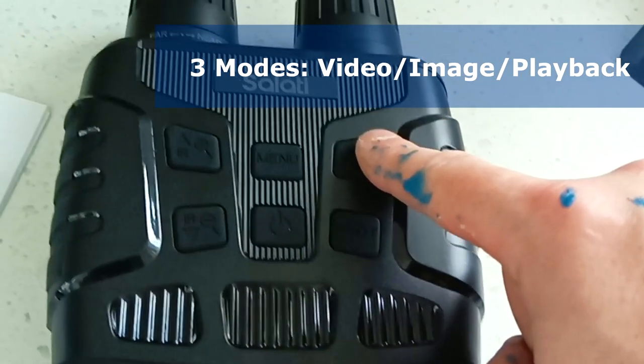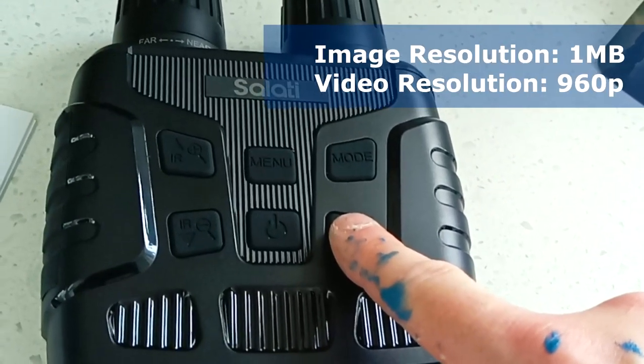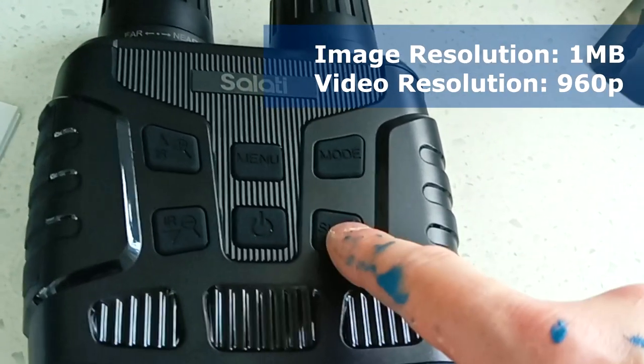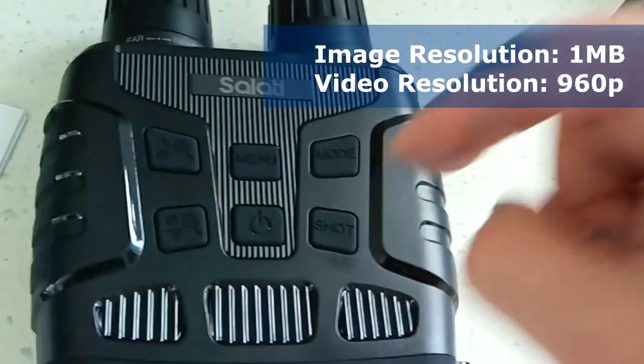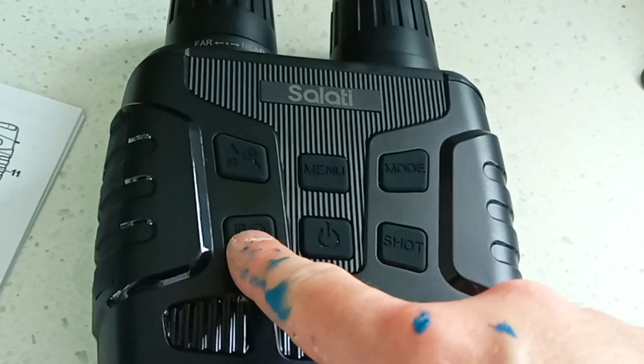Next up is your mode button — you circle through settings and camera options. The shot button allows you to take a still picture or start recording video. You can also switch between picture mode, video mode, and playback mode. You can preview your videos or stills right on your camera's LCD screen, but there is no audio.